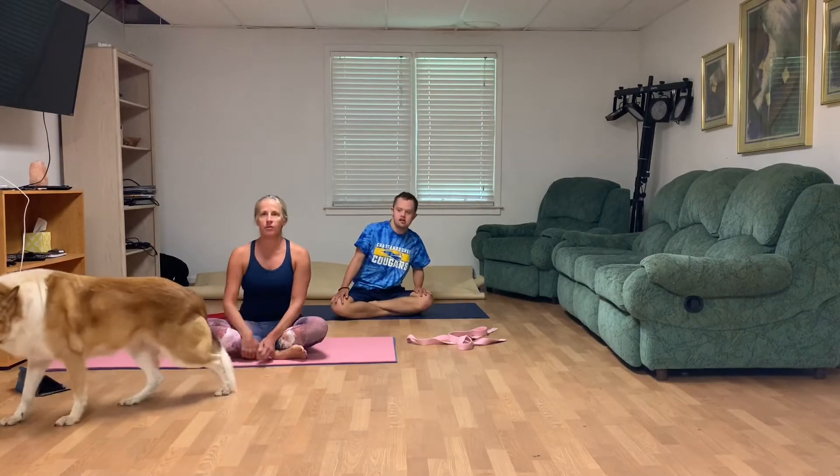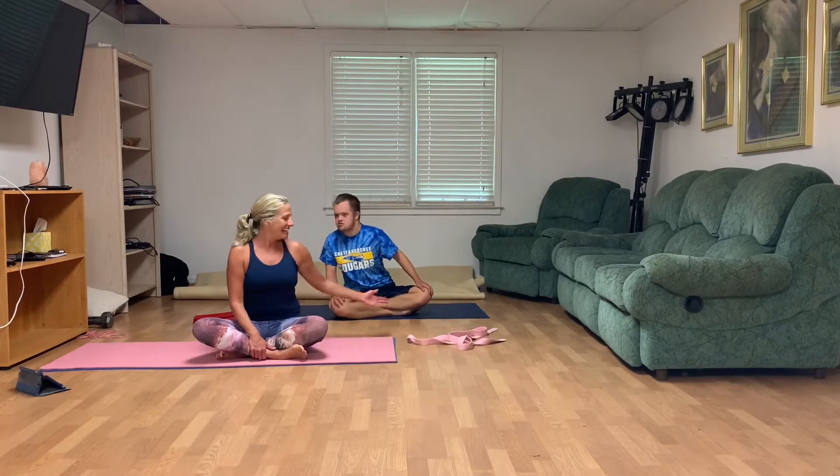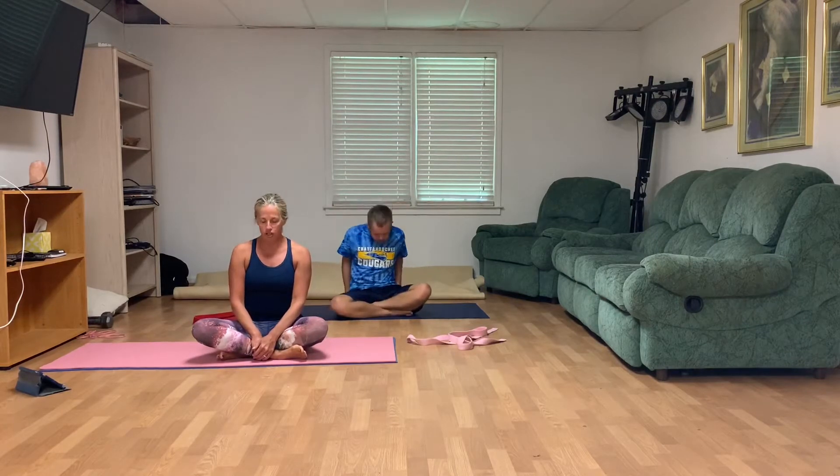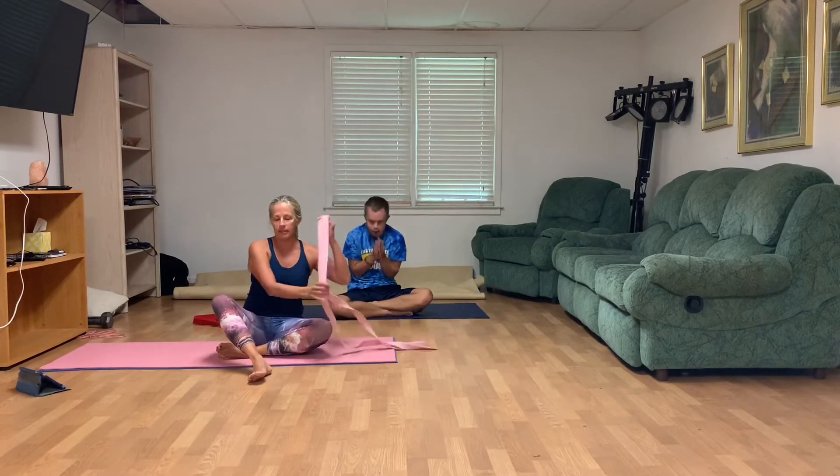Ready to get started for yoga today. Thank you for joining me. This is Bella — she wanted to make sure and be in the video — and Gavin is assisting me today. So let's get ready to work things at your pace. You will need a yoga strap, karate belt, necktie, anything like that, as well as a mat, and just a good attitude — not comparing yourself to anybody else. Let's do this. We are going to use a yoga strap, so make sure you've got some type of yoga strap. Go ahead and lie on your back.